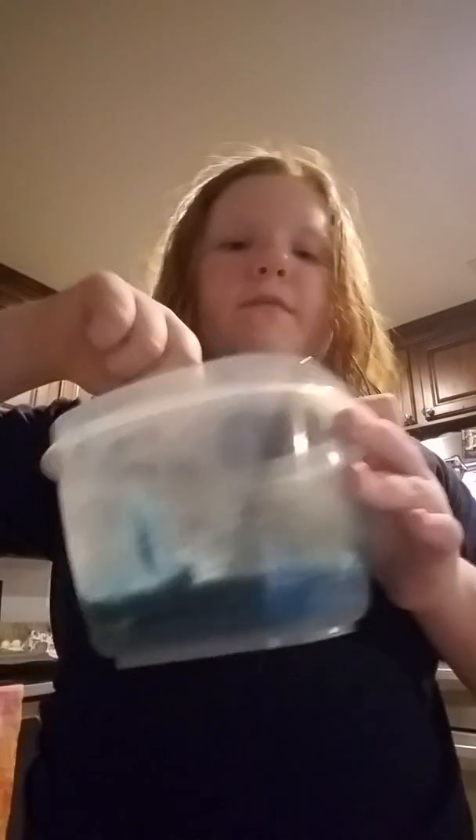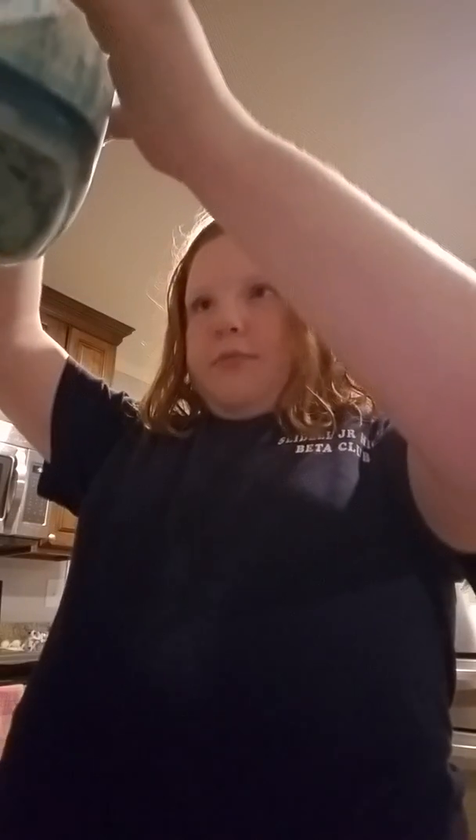This is a really big container of my blue slime. I know it doesn't look like much on camera, but trust me guys, there is a lot going on. And this contraption that I've made — I should put this in the freezer, but since I can't find a top for it, I'm not going to.